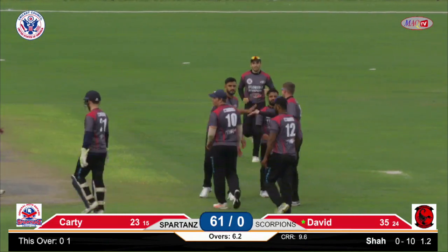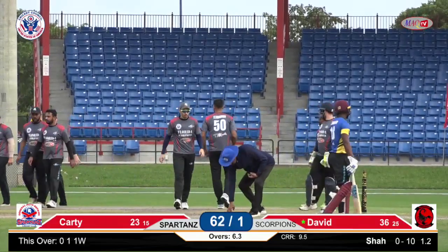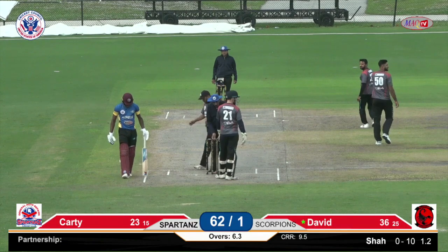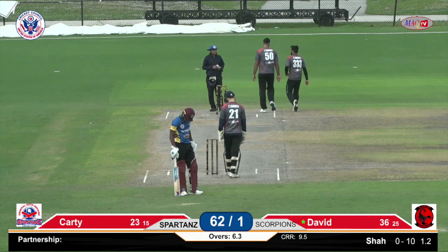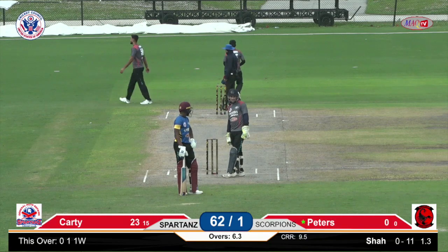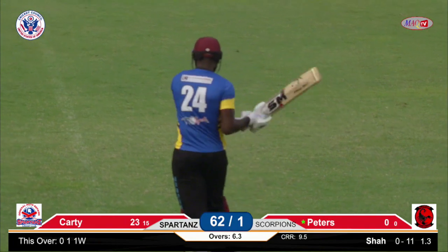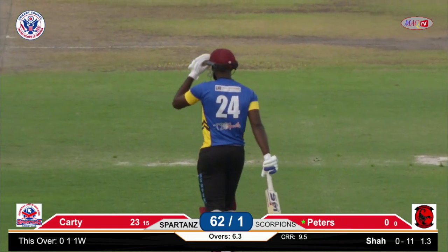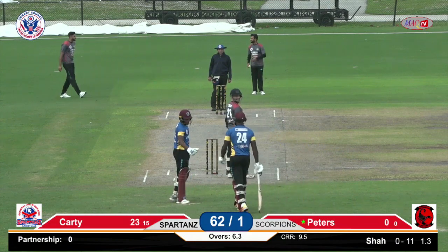This is what good fielding is all about. You see a lot of players from the Netherlands in Florida Scorpions and they play professional cricket all over the year. They all look fit — not only physically but you have to be mentally fit in cricket as well. The new batsman walking in is Sharon Peters. It was a run out, Lenny. An ill-advised second run — a very good throw from the man in the deep and in the end Kenroy David perishes. Sixty-two for one in the seventh over being bowled by Abhishek Shaw. Abhishek Shaw took the wicket — that's the second over he's bowling.